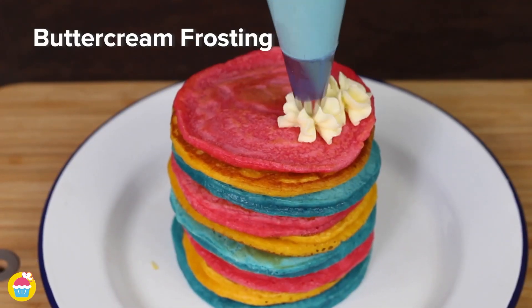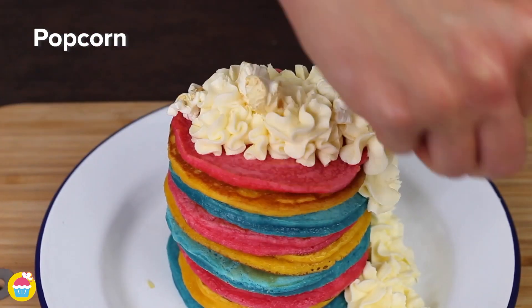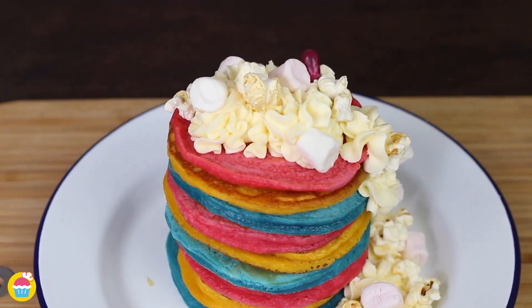Add some buttercream frosting for a finishing touch — a beautiful pattern using serrated edge nozzles — some popcorn and marshmallows for the topping, some jelly beans for some colour. And there you have it.